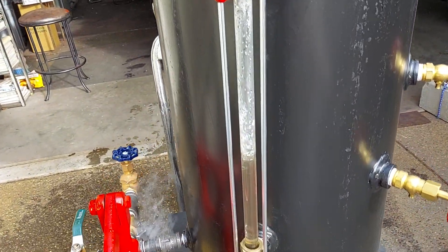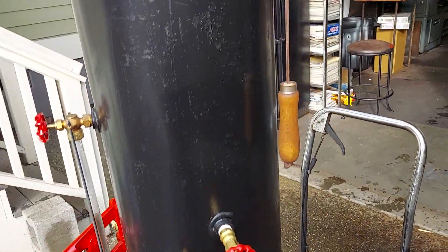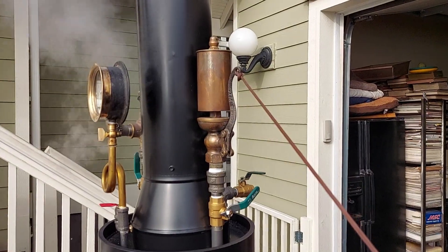Water sight glass. Haycock. Whistle. Turn down your volume if you want to not be shocked by the sound of the whistle.